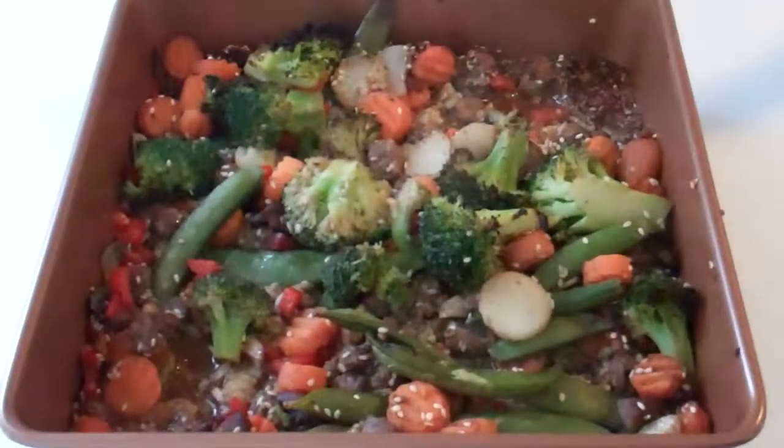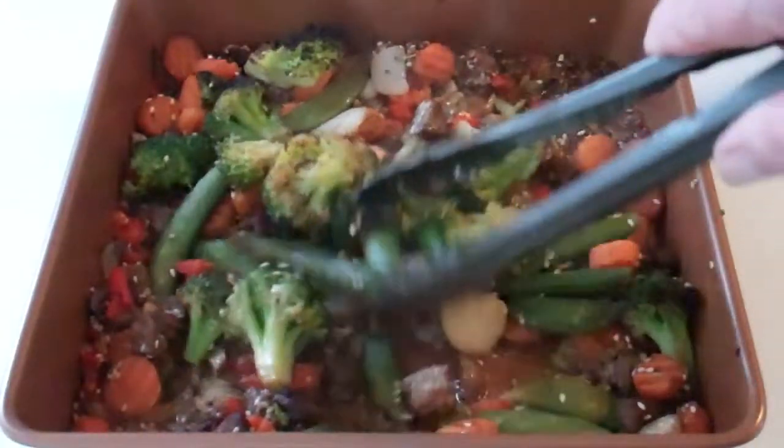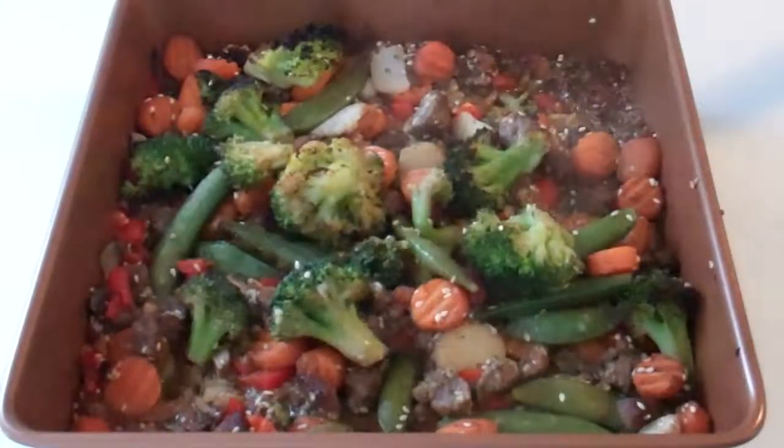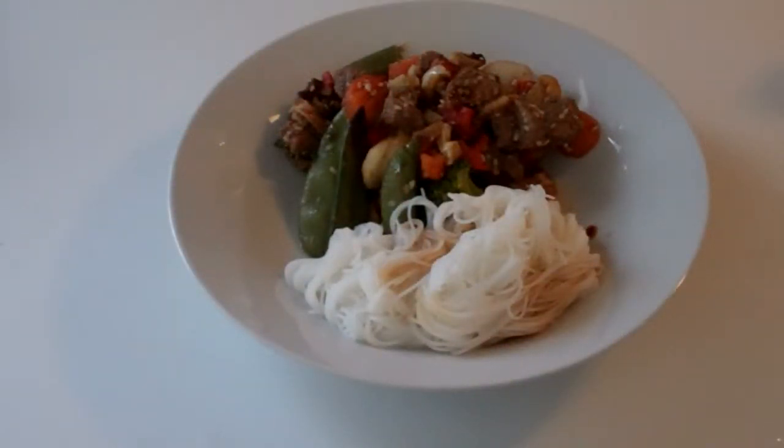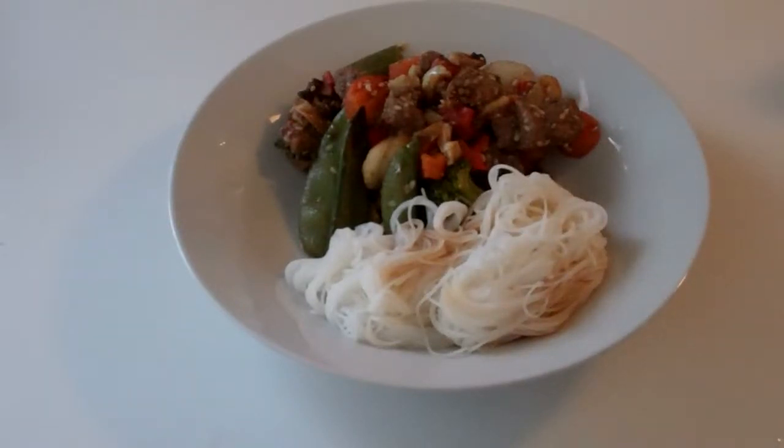So that was a total of 25 minutes under the broiler. Remember, with not very much stirring, everything is beautifully done and lightly roasted. I like to serve this stir-fry with rice cellophane noodles.